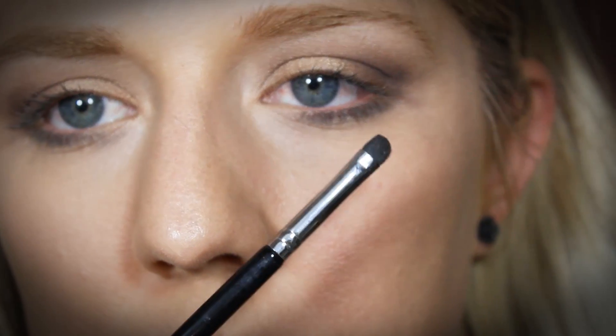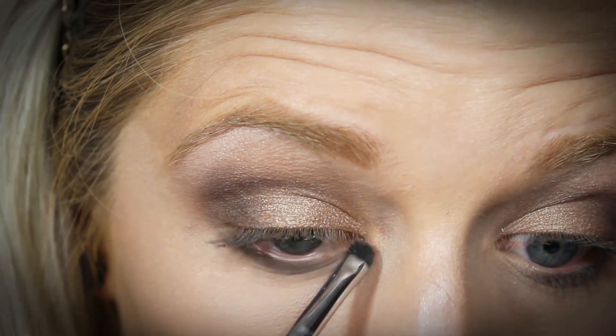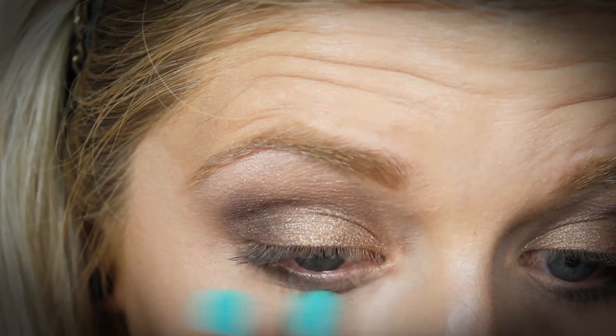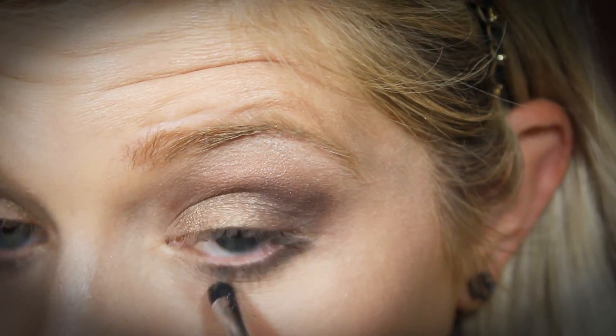Now I'm going to use a short blending brush. I'm going into this brown color called Buck and I'm just going to smudge out that dark shadow color I just used, to give it more of a gradient fading effect under the eye so it's not just a harsh black line.